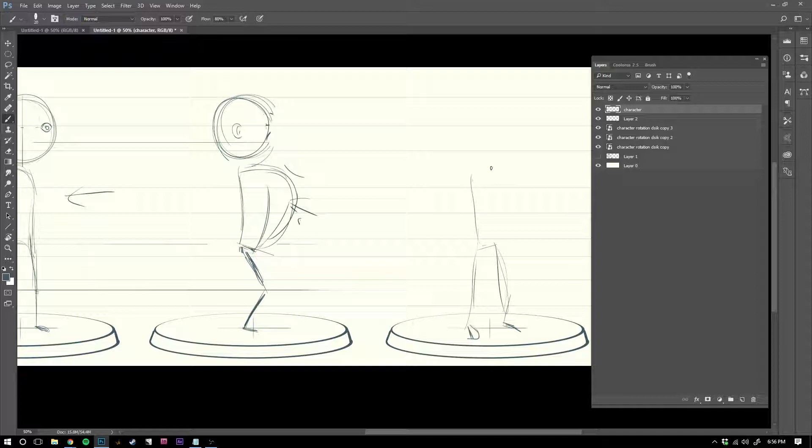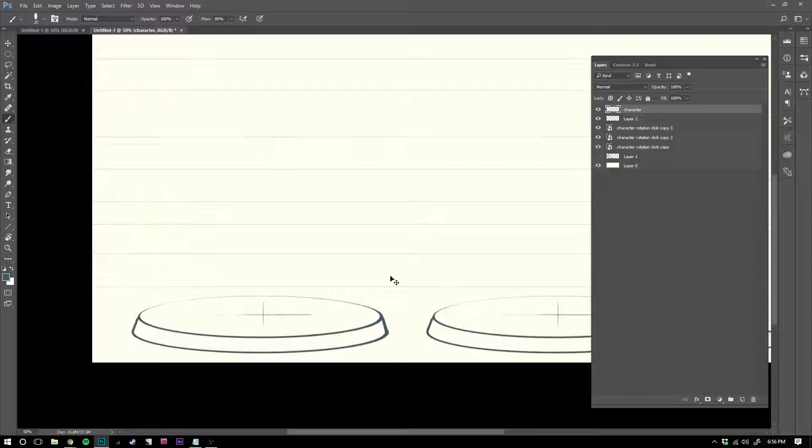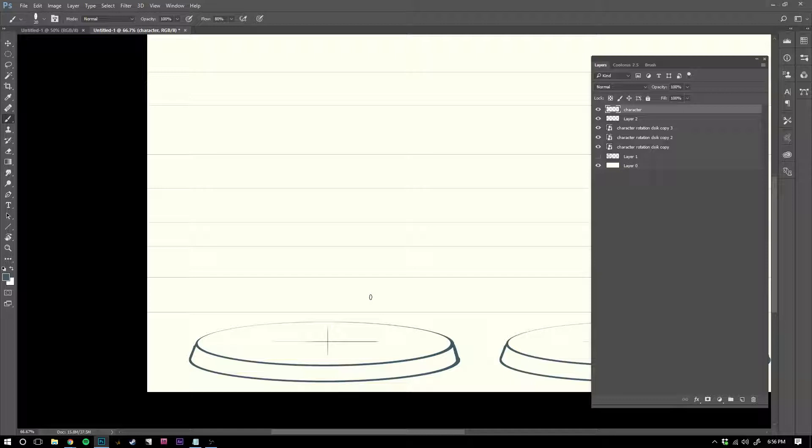We don't know what our character's like yet, so I'm going to do a complete character now, because that last one looked like some kind of strange alien. I usually start with the feet — I find that's one of the best places to start, so that you're aware of your center of balance. It's helpful to draw a little center line too.